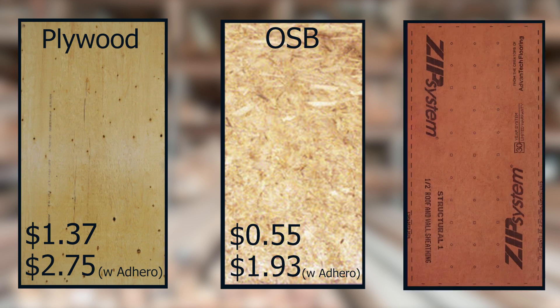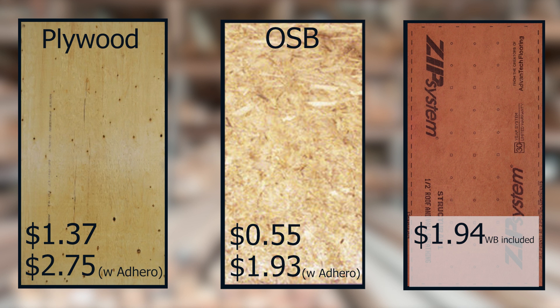Half-inch ZIP sheathing comes in at $1.94 per square foot, which is on par with the OSB option using Adhero. However, we also need to factor in the tape required for the ZIP sheathing. Adding the tape is a little more difficult since it's per linear foot rather than per square foot, but we calculated this at $6 per sheet, which adds another $0.19 per square foot, giving us a total of $2.13 per square foot for the half-inch ZIP sheathing.